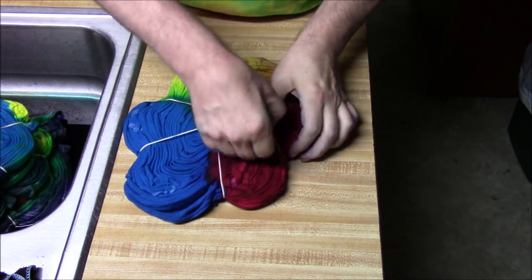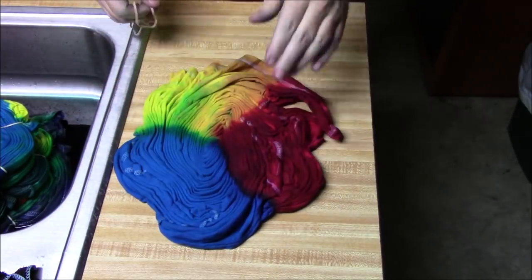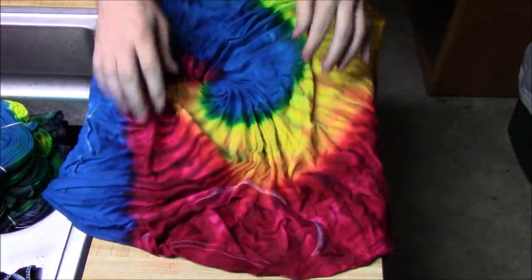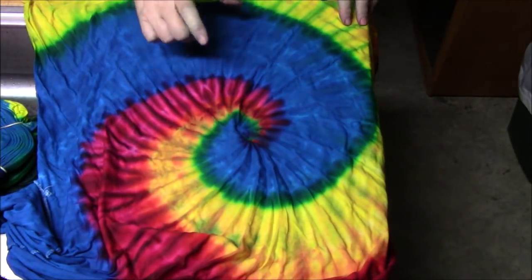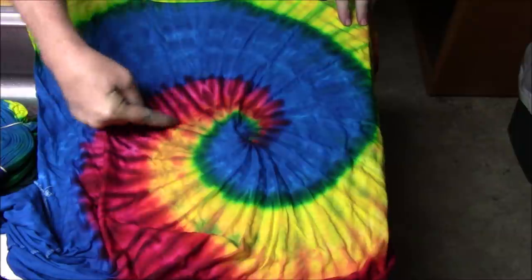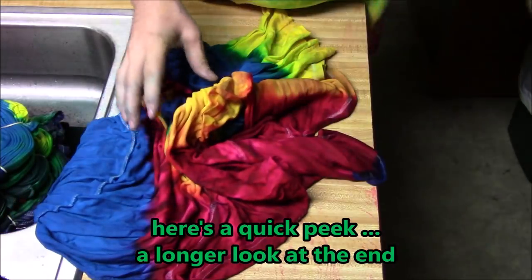It's time for the reveal on the three-color rainbow spiral — I colored two sections in each of the primary colors. Opening it up, it's looking good: we got the wider spaces because I colored two sections instead of just one, and there's a little bit of purple, a little bit of orange, and of course a little bit of green. Looking pretty good!